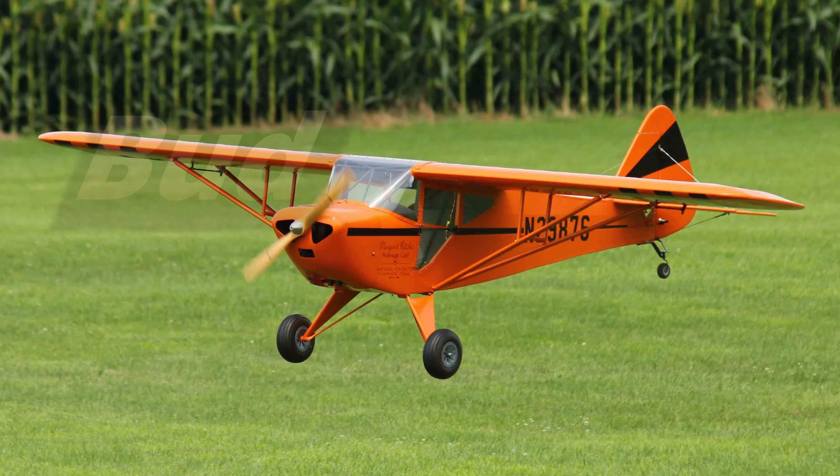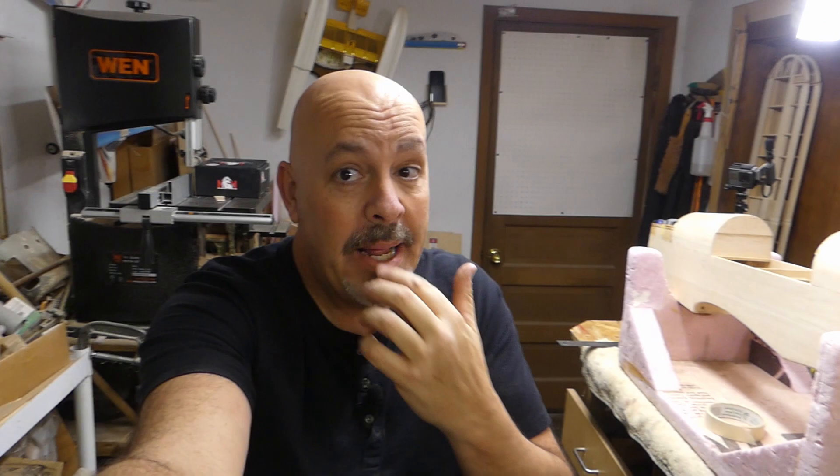Hey everyone, welcome back to the shop. Today let's mount an engine. The wings are done until the servos come in, and that's going to be tomorrow, the 6th of January, a Monday. The wings are just kind of leaning up against the door right over there. And what we're doing today is we're mounting the motor.